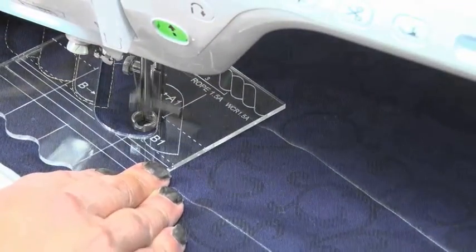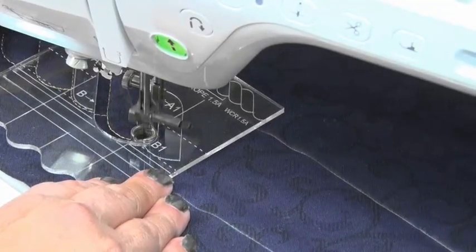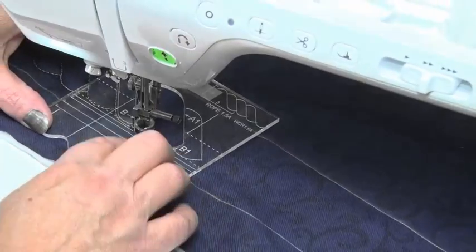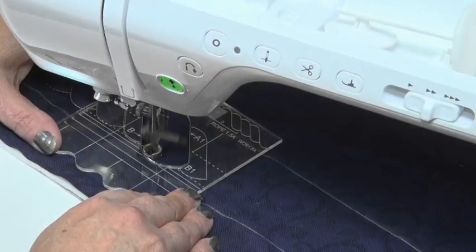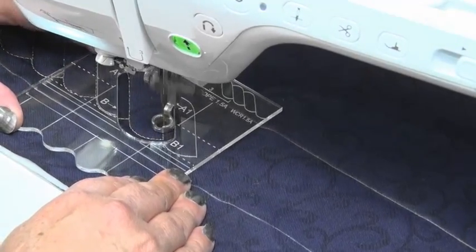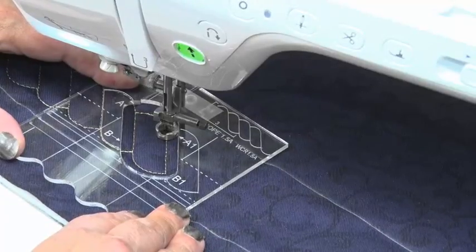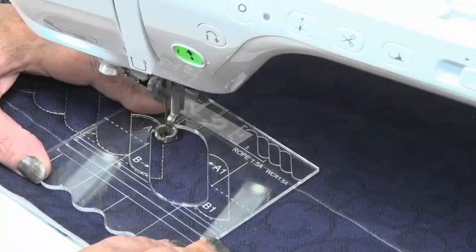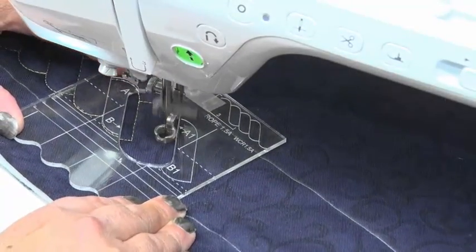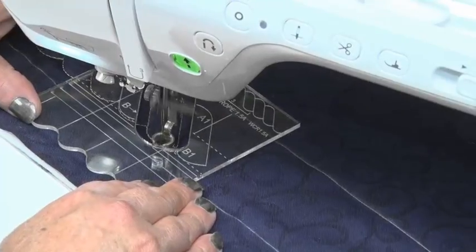It's really easy to sew a rope. You can do borders, you can run these around blocks — it's just a matter of moving A to B, then to B1, keeping that baseline in place and checking that the stitching line is in the correct position. Sew back to A1, stop, move the template, line it up, make sure the base is in place. If you stopped a little bit far, just do a half stitch back. If you need another stitch to be sure you're in the correct position, just do one more stitch. Back to B1, stop, move the template across — and that's our rope completed.